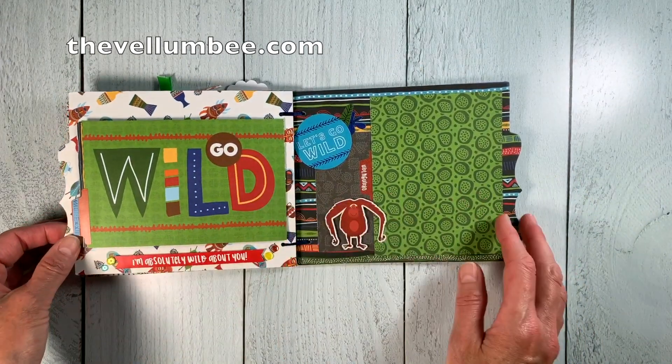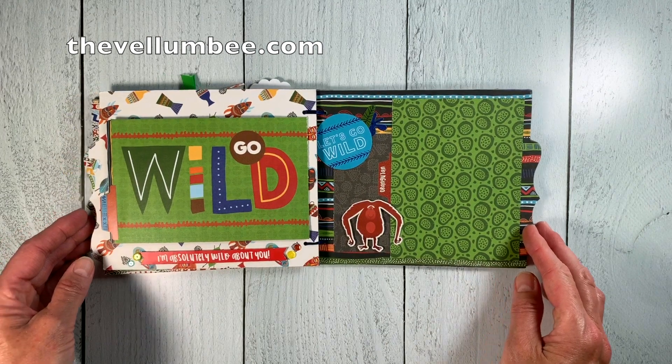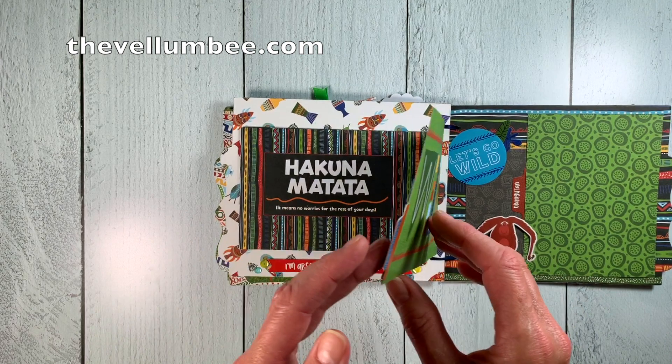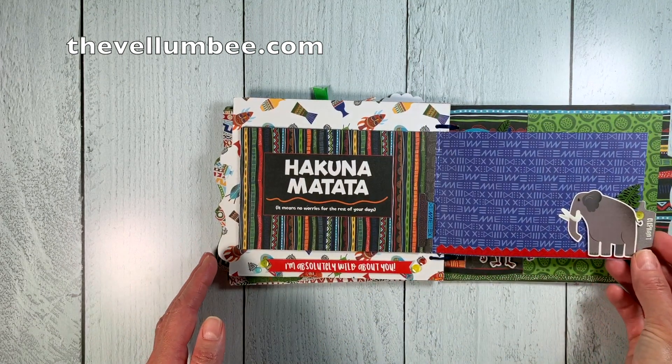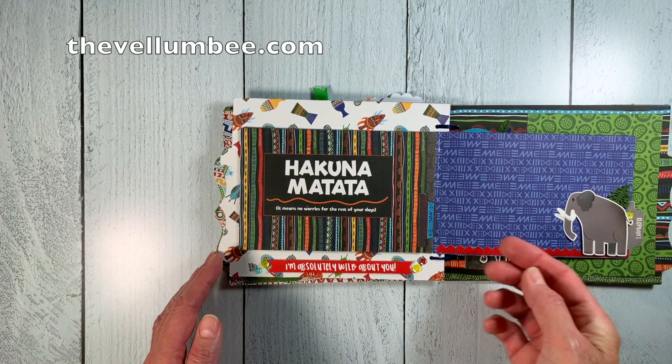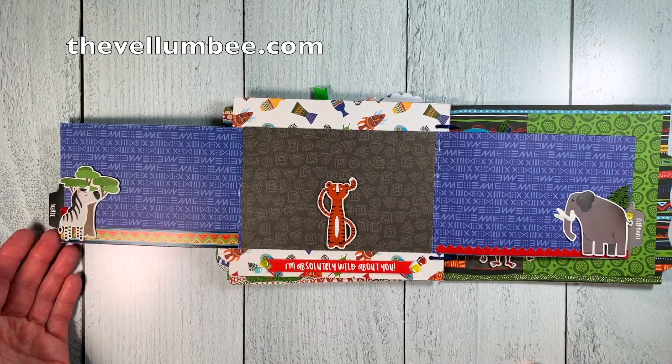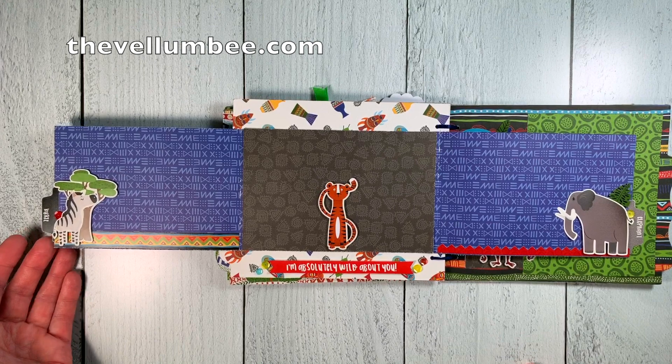Here on this page I used a few of the four by six journaling cards and created a cute little photo flip that opens up to reveal even more areas for photos or journaling. I've also popped up some of the stickers from the collection and added in more sequin detail embellishments.